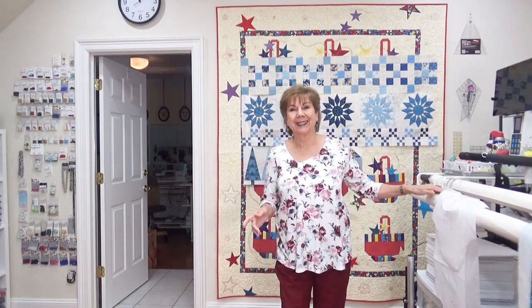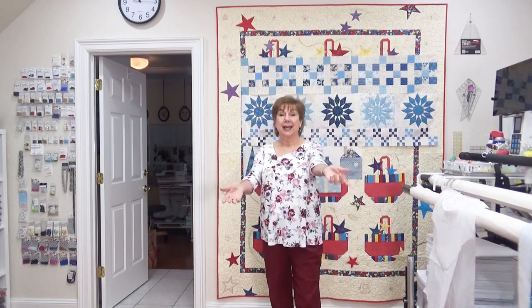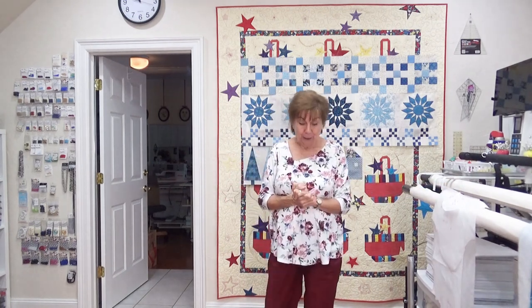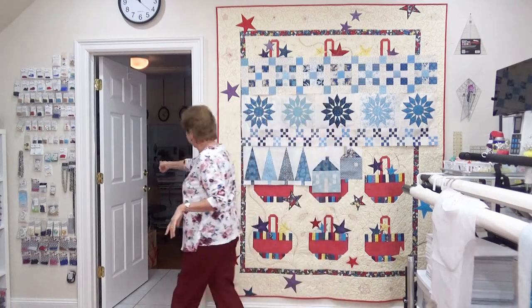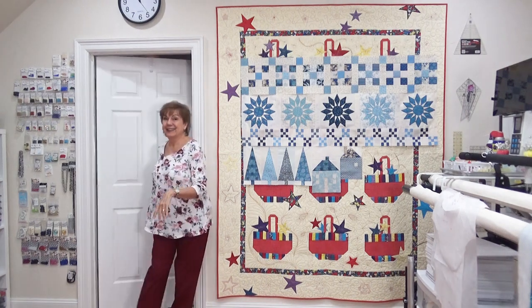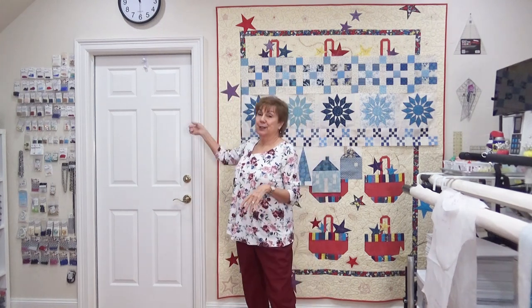Hey everybody, Joy here. This is actually an insert — not the beginning of these snippets. I'm adding this to the beginning because I don't want to redo my video. Number one, look — nothing's on the door anymore. Because I'm doing Zoom with Philly today and I decided I was going to finish hemming those two blouses so I can actually wear them and they could quit being a door decoration.